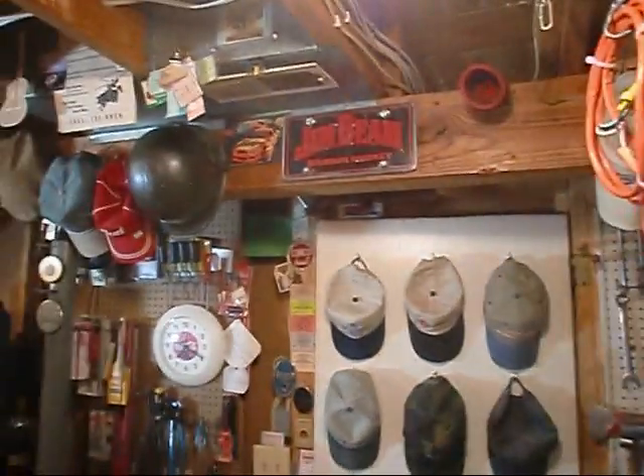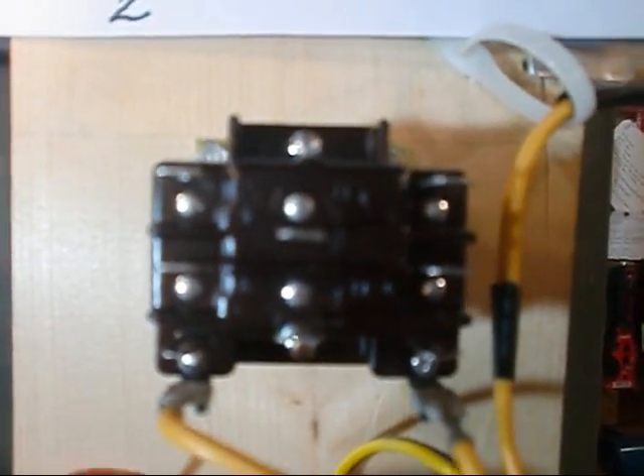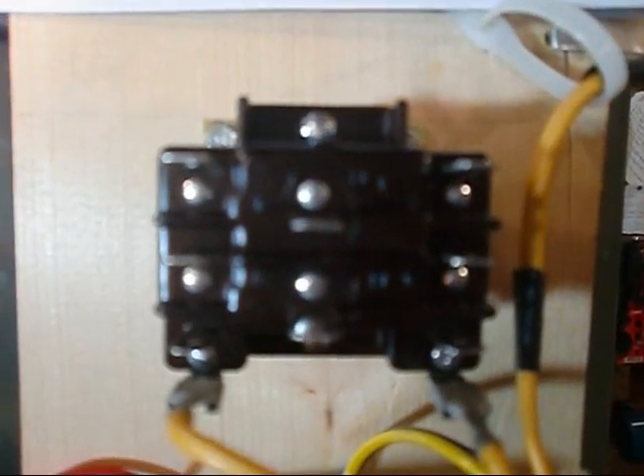Hey y'all, back down to the basement. Figured I might shoot a little more video today — a little technical video. We're going to do this on relays. There are several buddies of mine that have done some fantastic relay videos, especially in the last two weeks. I'm just now learning the relays myself. The reason I'm shooting this is to help out the folks coming up in the trade.